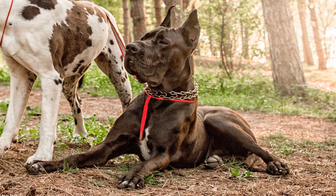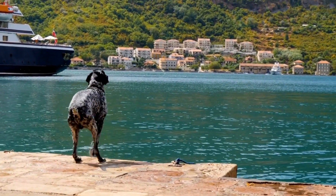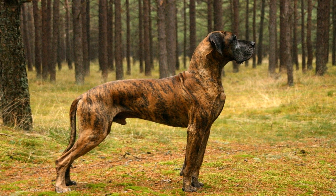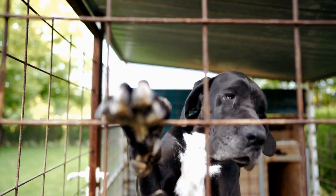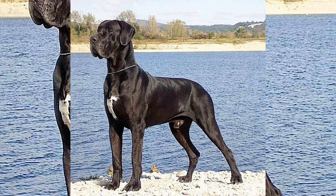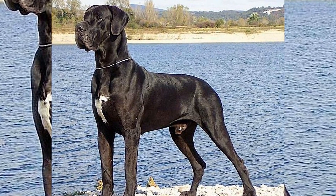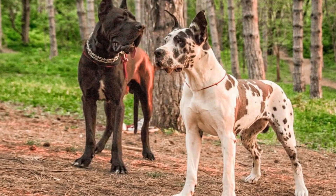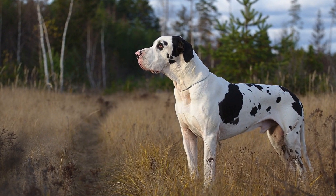Now that you have set up the basic course, it's time to train your Great Dane for flyball. Start by introducing them to each component of the course individually. Teach them how to jump over the hurdles using positive reinforcement techniques like treats and praise, and gradually increase the height as your dog becomes more comfortable and proficient. Once your Great Dane is confident with jumping, introduce them to the flyball box. Encourage them to press the box with their paws, and when they do, immediately reward them with a tennis ball. Repeat this until your dog understands that pressing the box releases a ball.